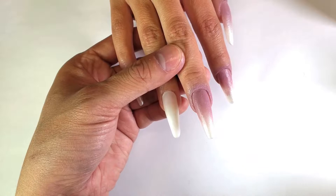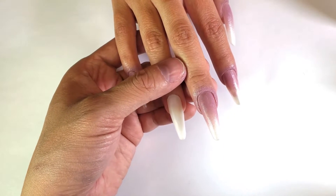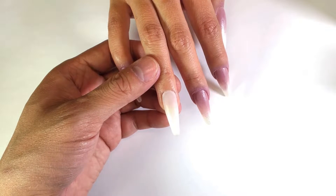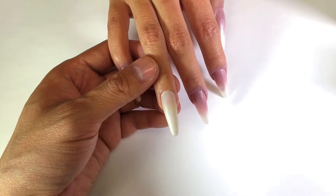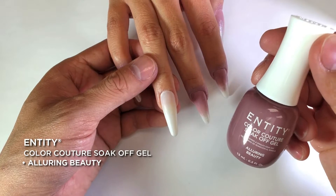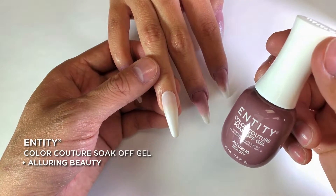On this other nail, we're going to do an ugly sweater design. I have the matching color, Alluring Beauty, and this is going to be our gel formula. We call it EOCC for short — Entity One Color Couture Soak Off Gel.